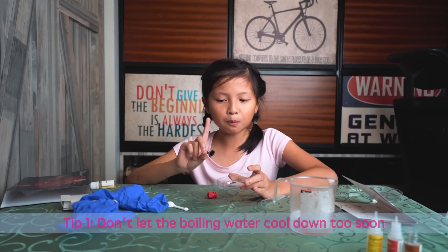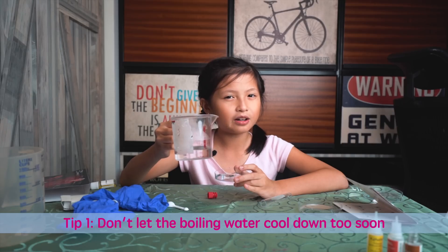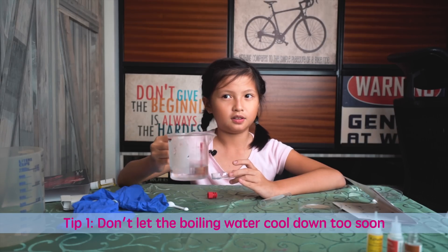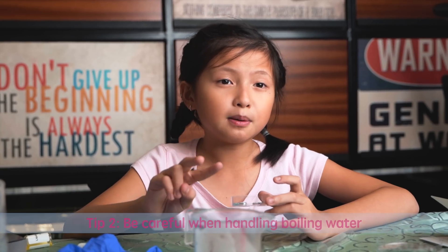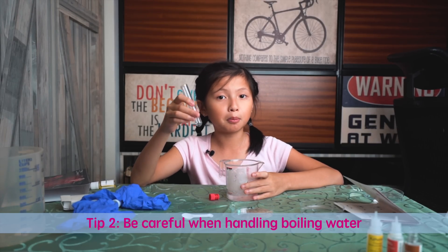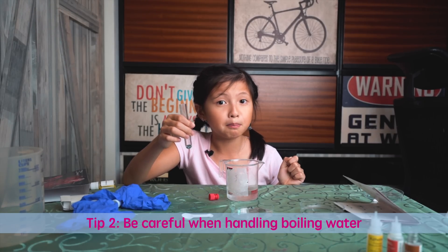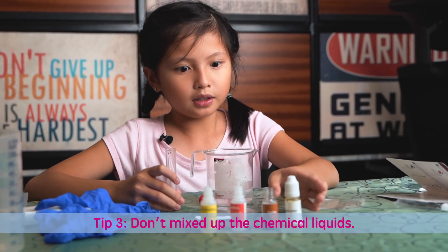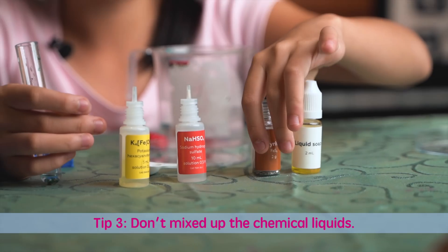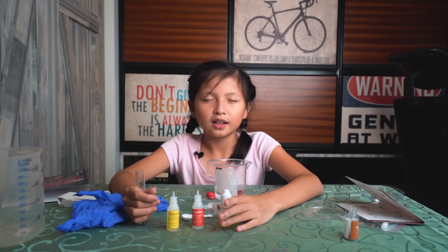I'm going to be telling you some tips. Tip one: when you have the boiling water, make sure you don't prepare the boiling water at the start of the experiment because it might become cold water and we don't want that. Tip two: be careful when you're pouring the boiling water into another cup or putting the test tube into the boiling water. Make sure you don't drop the test tube or your hands could get burned. Make sure you don't mix up the liquids — we only need three of these. If you switch the wrong liquids, it will become awfully wrong and there is no fool's gold, just a big fail.